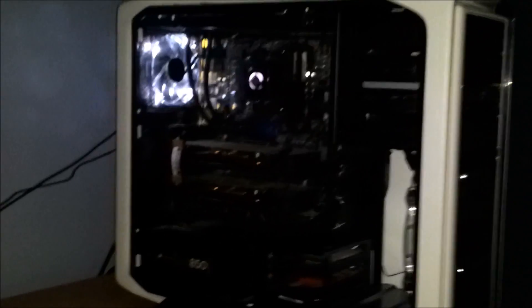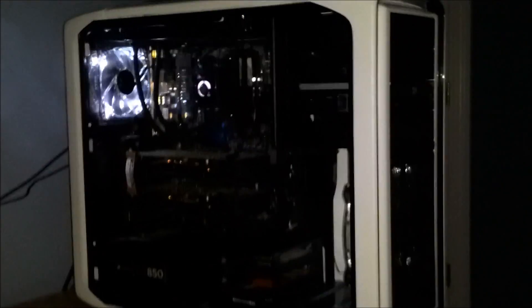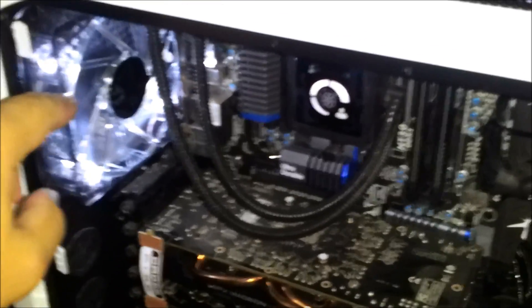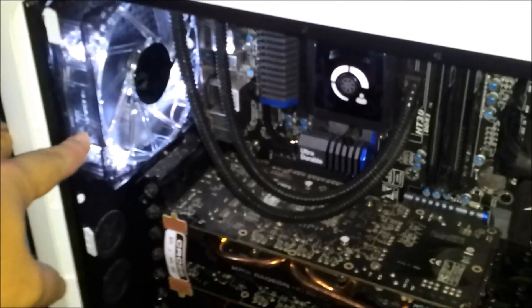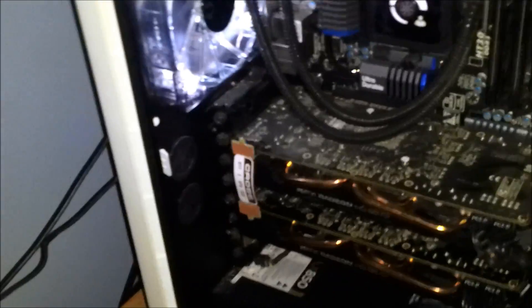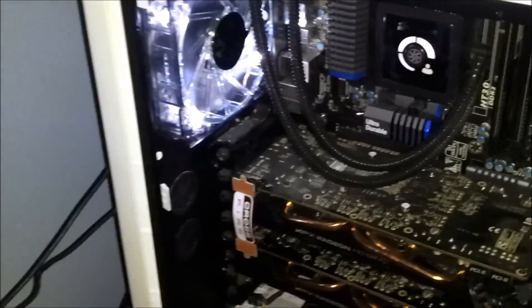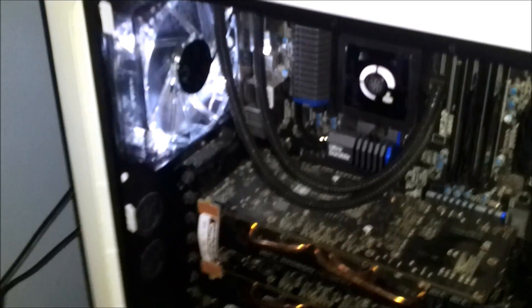I'm in the middle of Prime 95 testing right now and it looks like they're running maybe a degree warmer than the old Corsair fans were, which is really what I was expecting. But in order to even get that, I had to turn this fan around. While it was an exhaust fan before, it does move a little bit more air than the original case fan did, so it was stealing air from the radiator fans. I turned it around, and before I did that it was running probably five or six degrees warmer than the original Corsair stock fans.